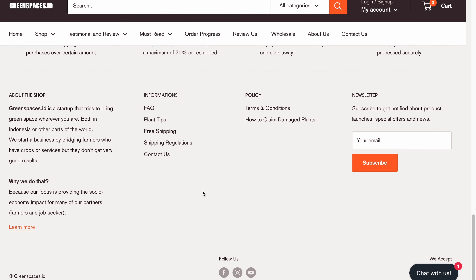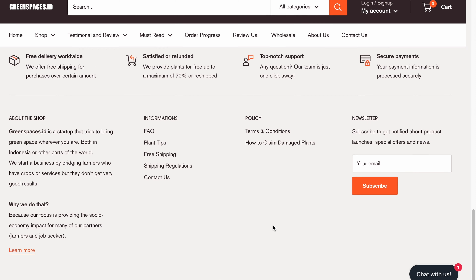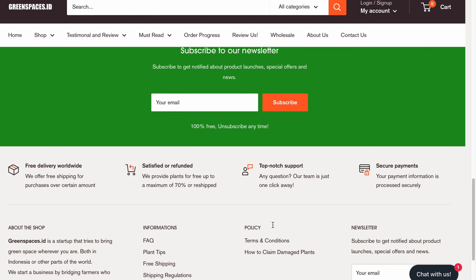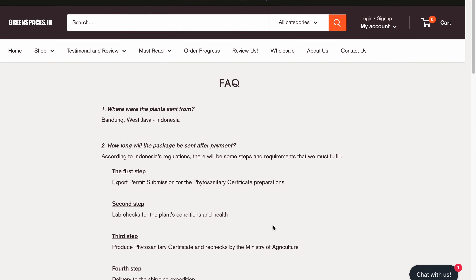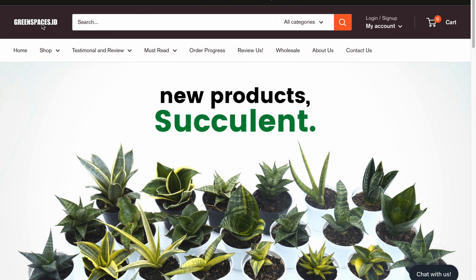You can also follow them on Facebook, Instagram, and YouTube. I will link their website in the description below. If you liked this video, please hit the like button and subscribe to my channel for more plant stuff. Thank you so much for watching and I'll see you in the next video.